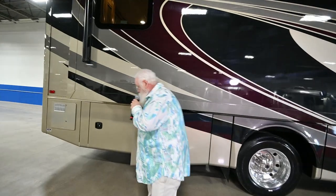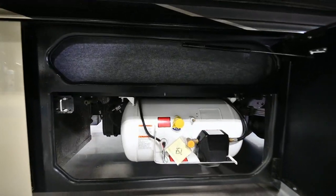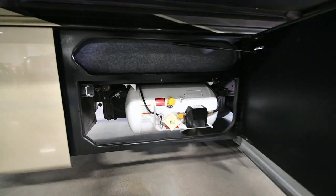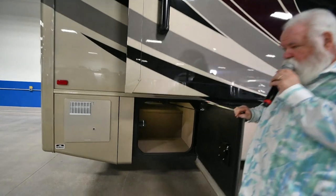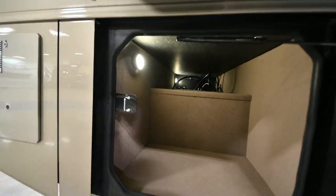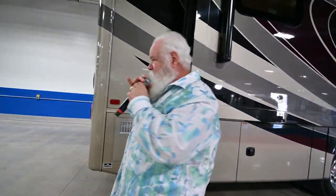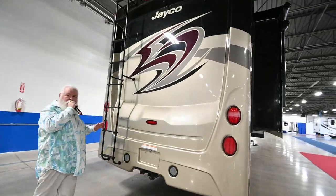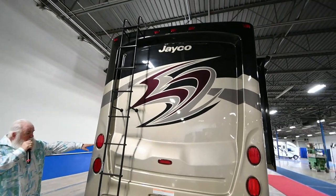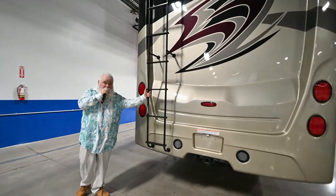As we work back here, here's your propane tank. More storage. We're just on the outside of this unit right here, but if you're looking for a great value in a Class A gas motorhome, the Jayco Precept Prestige is a must-see kind of motorhome.